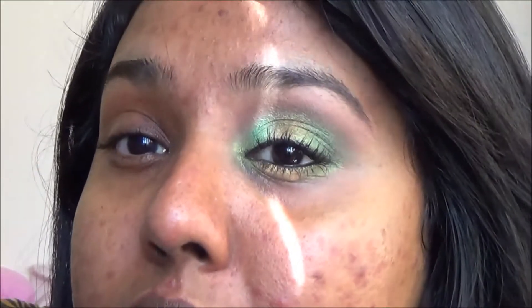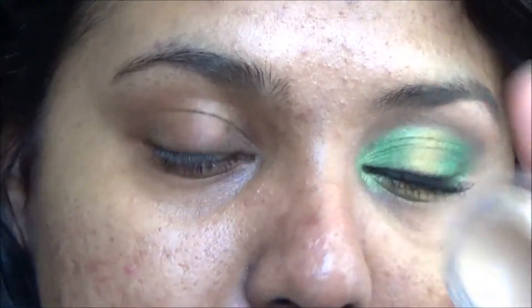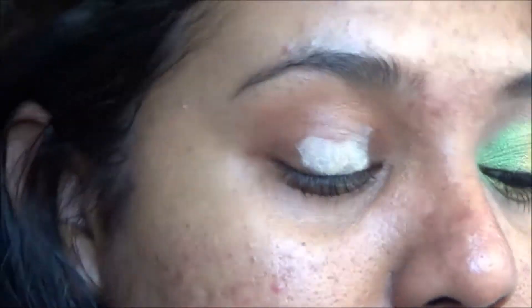Today I have a new video for you guys. I did this look using some green and gold — it's really pretty and summery. I hope you guys like it and we'll recreate that on this side together. As usual you're gonna apply your base, and I'm using the NYX base in skin tone — apply that all over the eyelid.